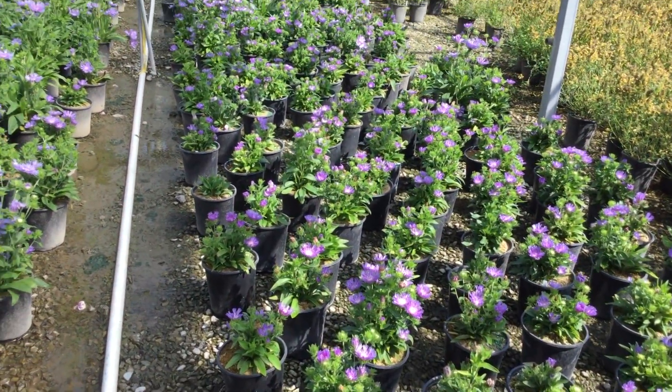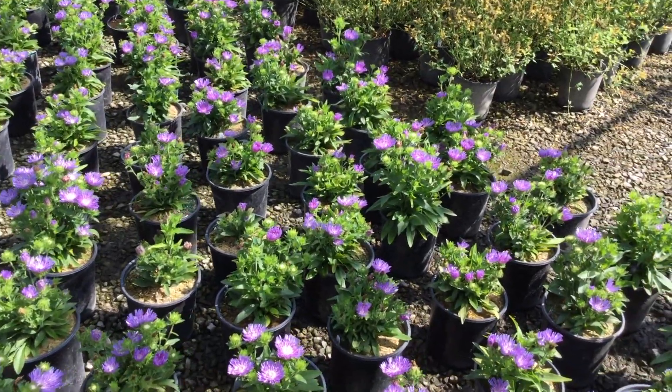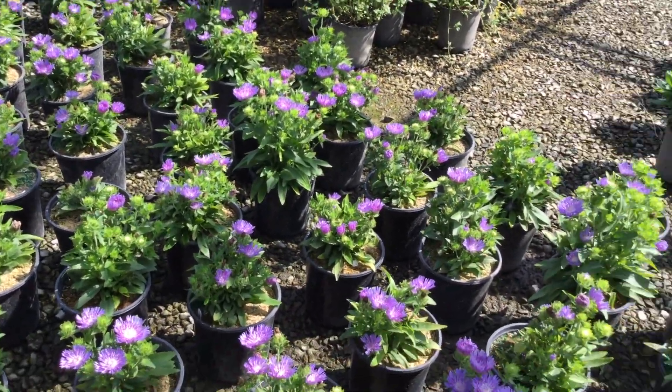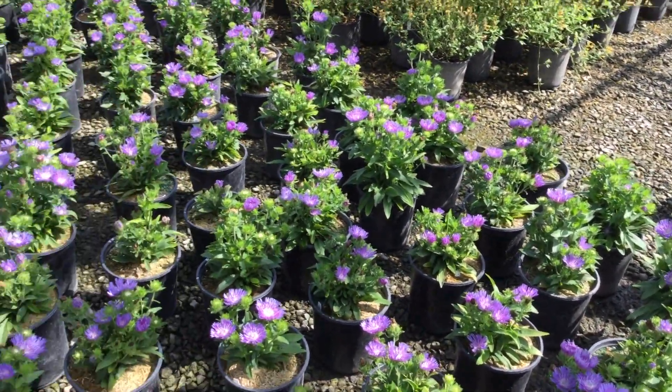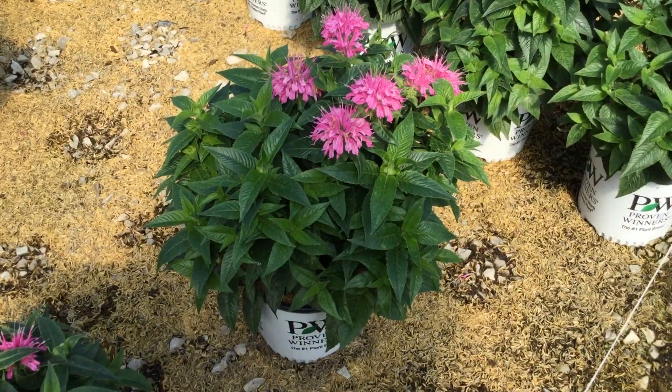The Blue Frills has that nice purple color to it and again has that really cool flower. So Stokesia Blue Frills — bring them in, we have a lot of them available and they are looking really, really good right now.